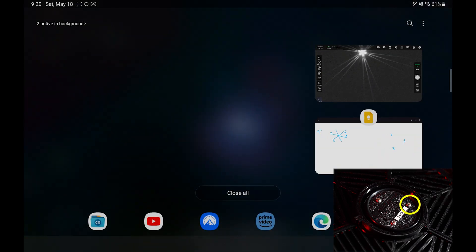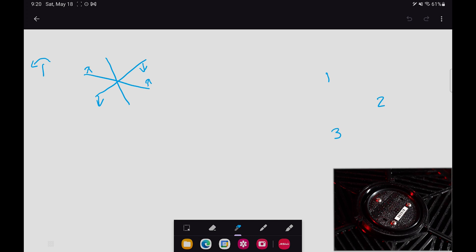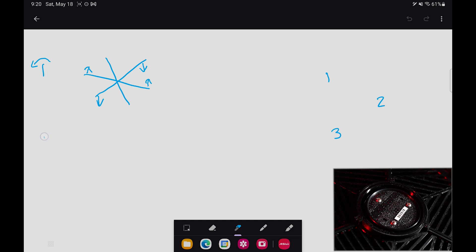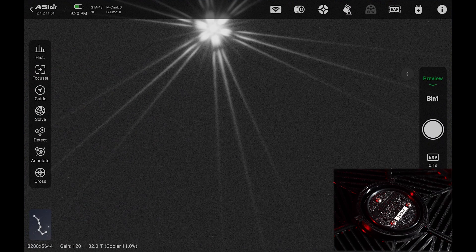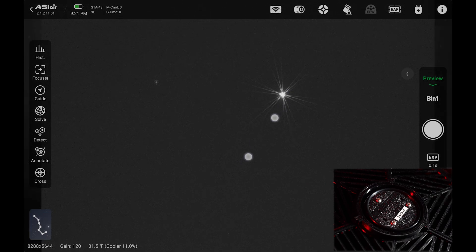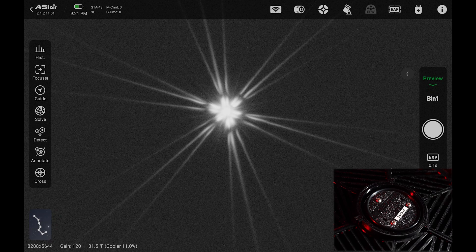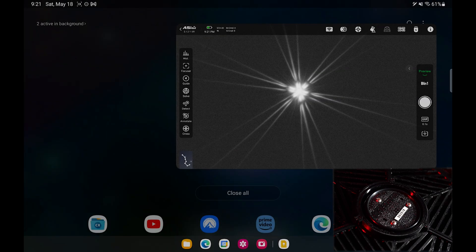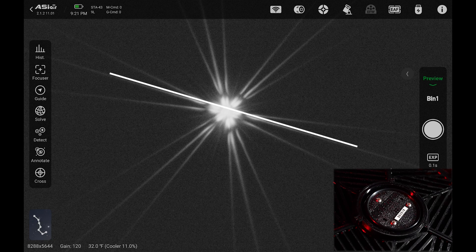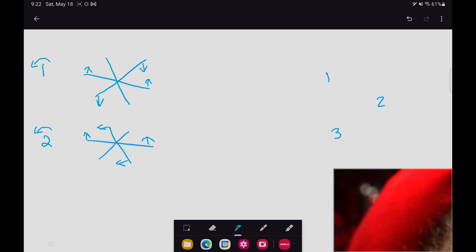Now I'm going to take screw number two and turn it counterclockwise about a quarter of a turn, just repeating that same process. I'll jot that down in my diagram — screw number two, counterclockwise. It should be noted that I am zoomed in; this is what the picture looks like at full view. I'm zooming in so I can see very clearly what's going on with the spikes. Turning counterclockwise, it looks like it affected this spike here and it came to the left. And it looks like this one here moved up. So we're going to put that back where it was.